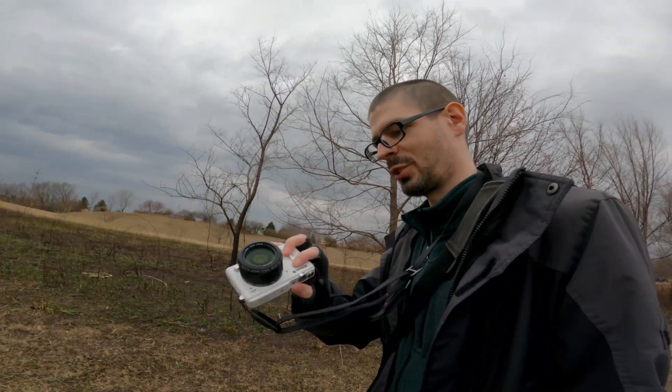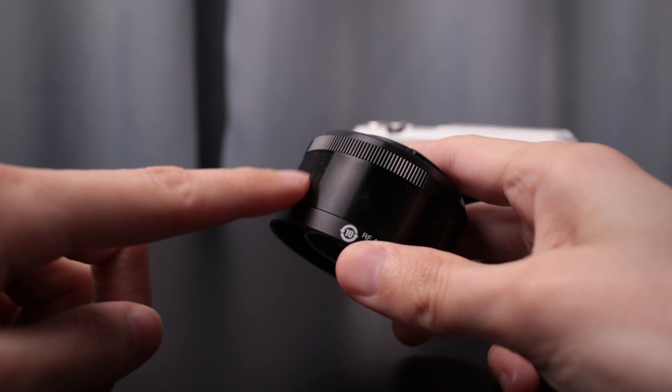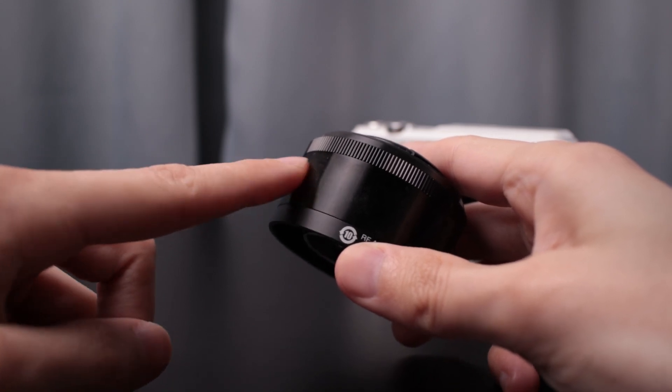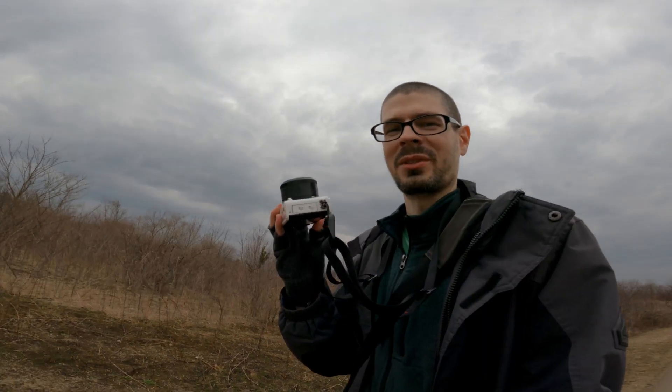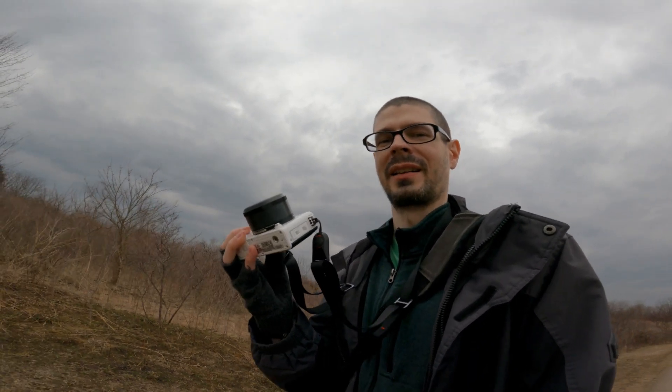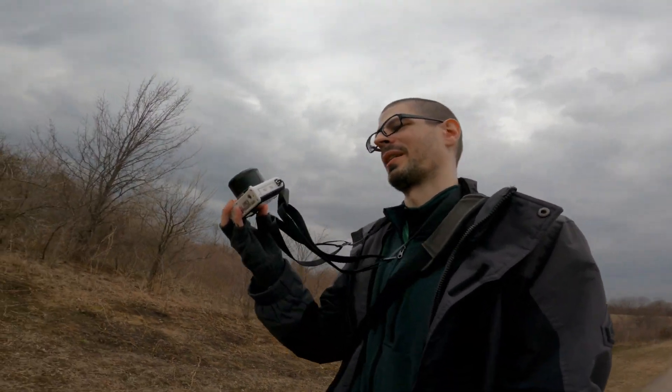It's 10 millimeter f2.8. It's got a little bit of texture to it — have your finger going across this direction, it's smooth, but try to go the other direction and you get some resistance. I wasn't able to find a white version of this lens. I actually would have preferred the black version of the camera, but wasn't able to find it.